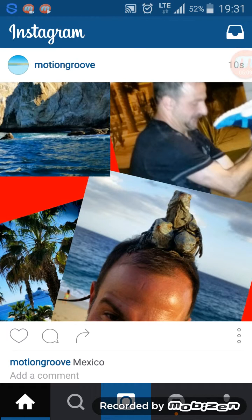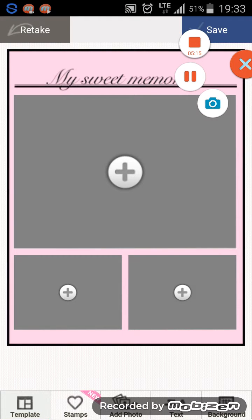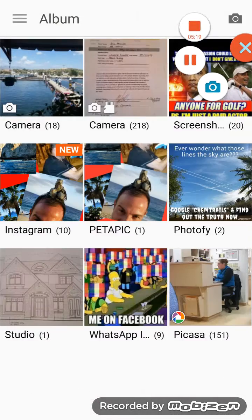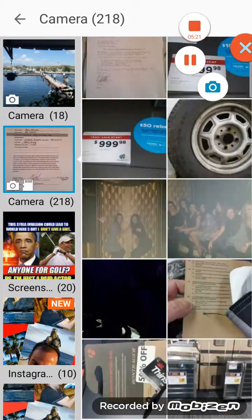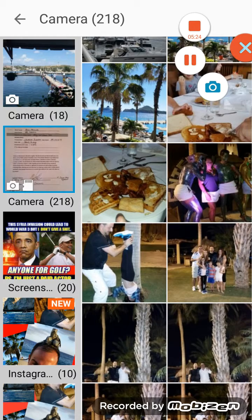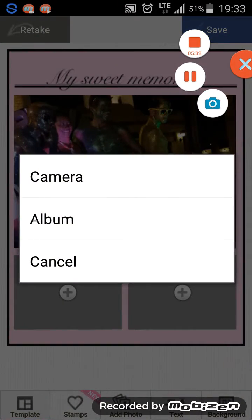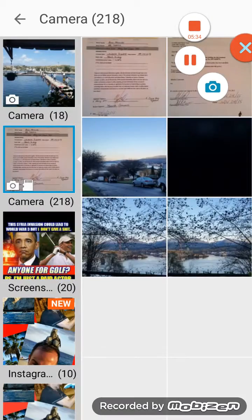Obviously it doesn't look the best — I could play around with it more — but the filters are all there for you to play around with. That's the main thing. I'm just going to open up the app again — Peta Pic — and do another one real quick, playing around with that.